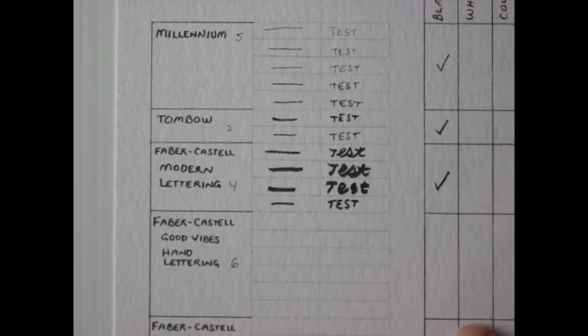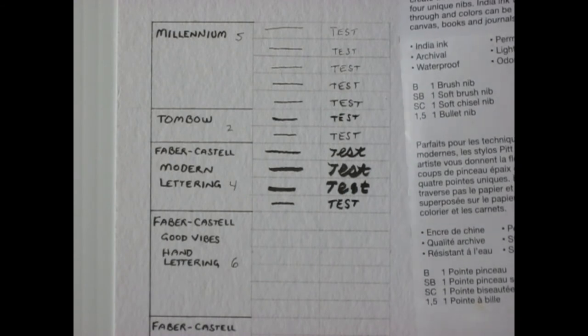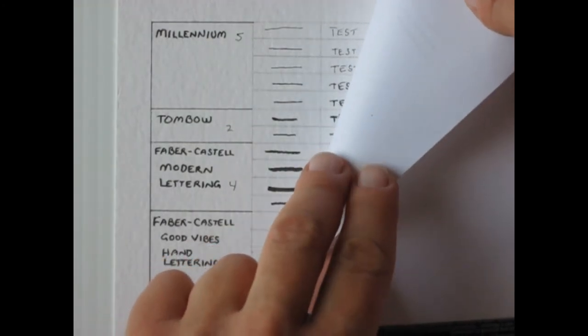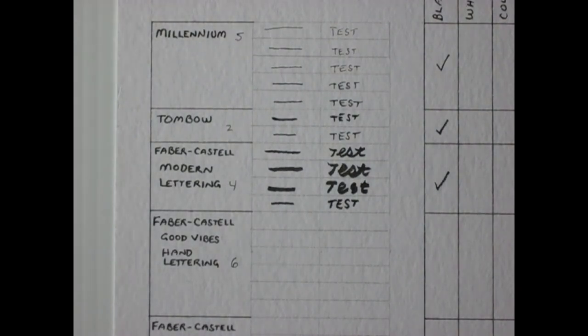These Modern Lettering pens are also black. All the Faber-Castell pens are India ink — archival, waterproof, permanent, lightfast, and odorless. Checking for bleed-through — you can see it a little bit. I probably shouldn't call these a bleed-through since they're really not strongly bleeding through, but we'll leave it at that.